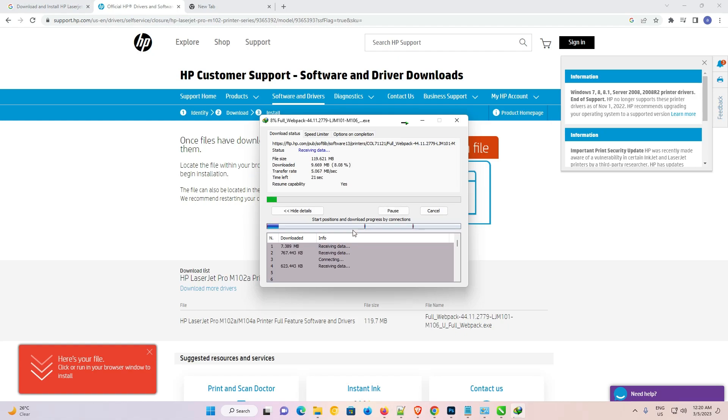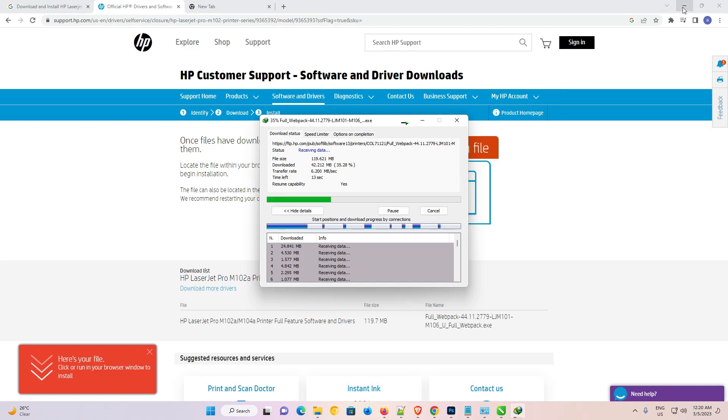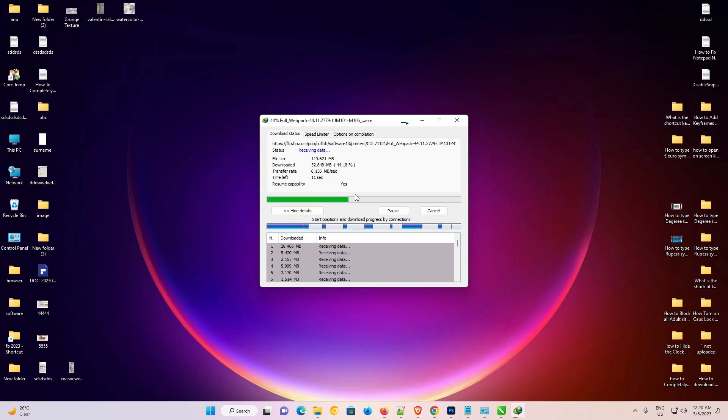Our download has started on the desktop. You can download it anywhere you like. Just minimize the web browser. The download will take a few seconds to complete, so be patient and wait.